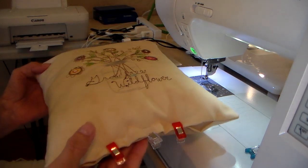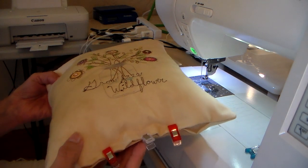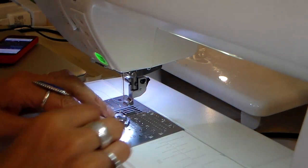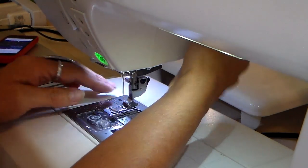Hi everyone, it's Julia. In this sewing minute, I wanted to share with you how I closed up my little accent pillows just using my sewing machine. This is a really easy and quick way of doing this.